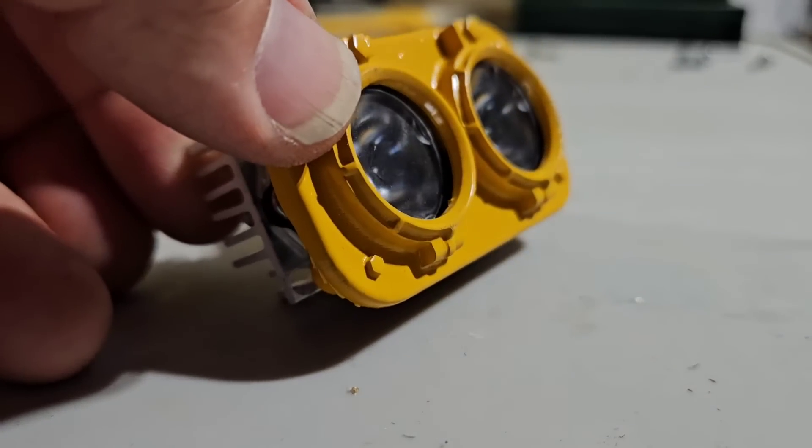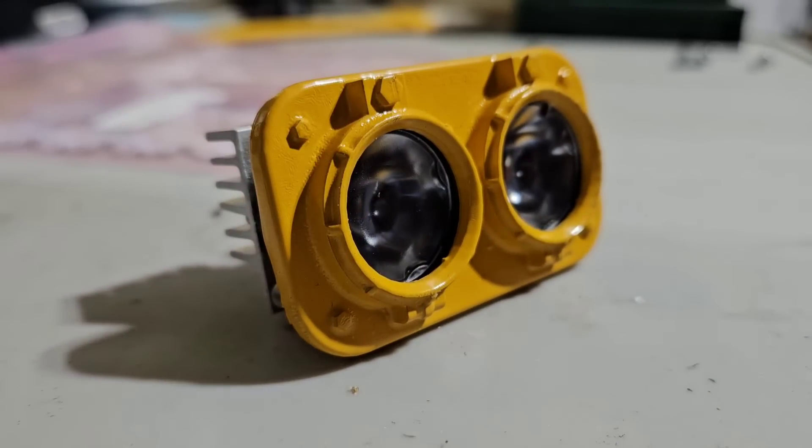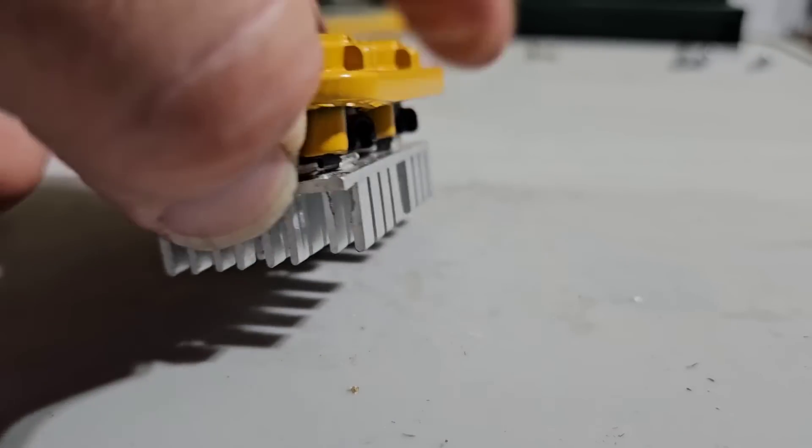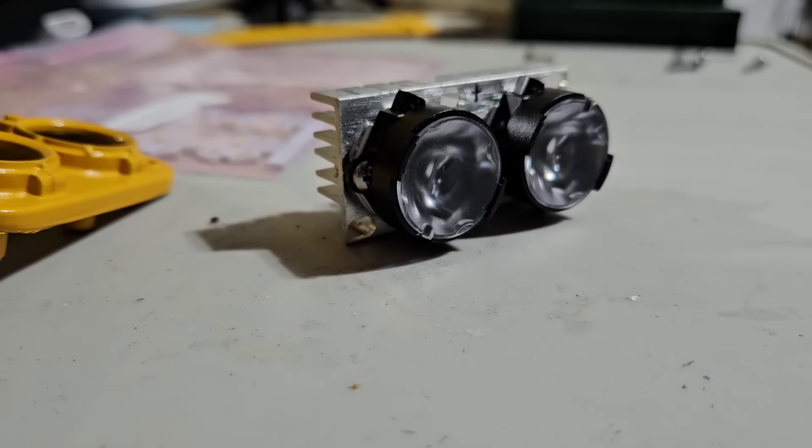The detail just came out nice. I thought I'd start putting them together. These are 20-millimeter LEDs, by the way — I didn't mention that before — 20-millimeter LEDs, lenses, and holders. Just came out nice.